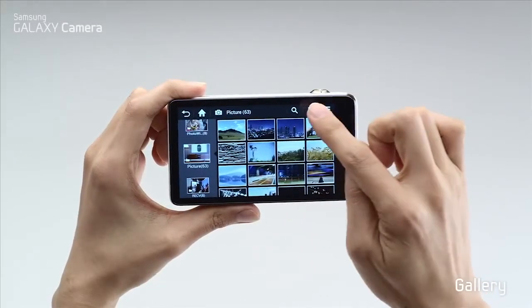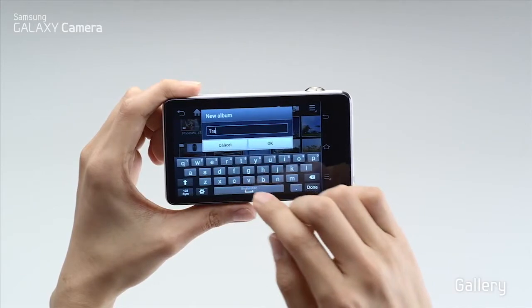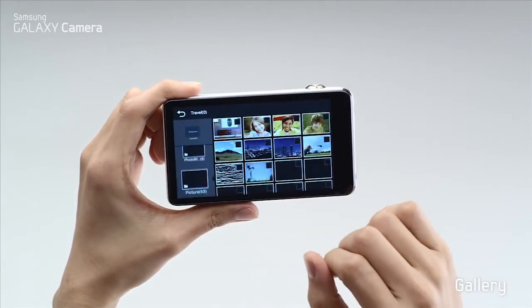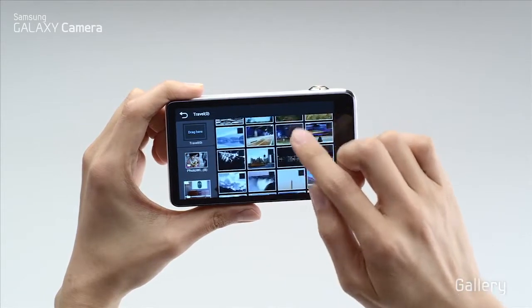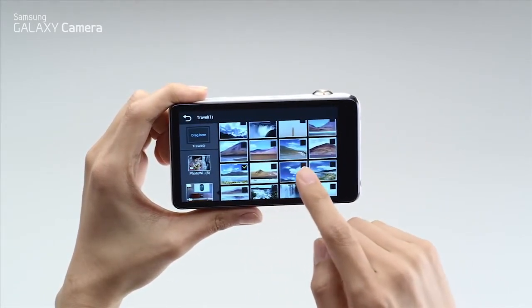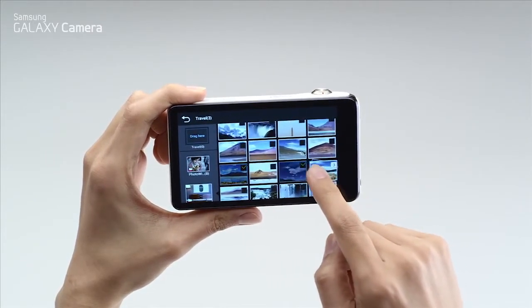With the Galaxy camera, you don't need a computer to organize your images. You can simply organize your pictures right from your camera — just click and drag the photos to the folder you want.